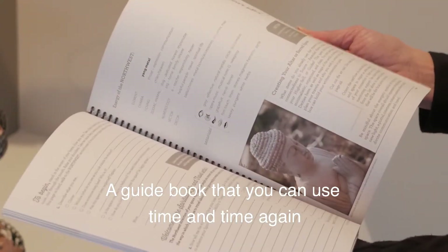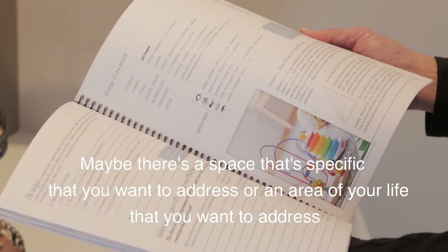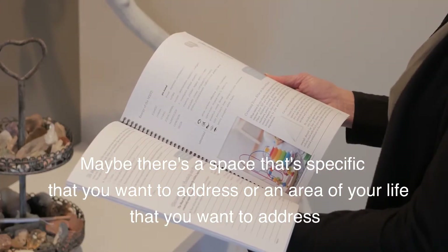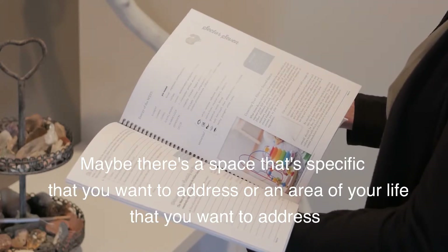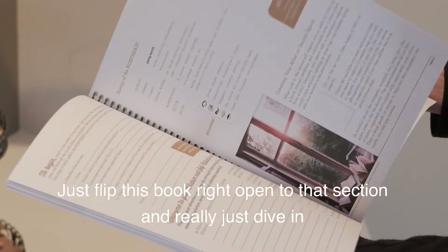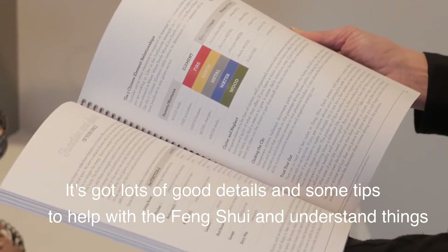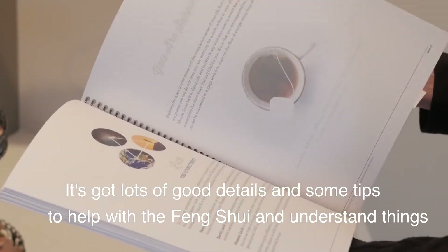A guidebook that you can use time and time again. Maybe there's a specific space or an area of your life that you want to address — just flip this book right open to that section and really just dive in. It's got lots of good details and some tips to help with the Feng Shui and understand things. I'm super excited.